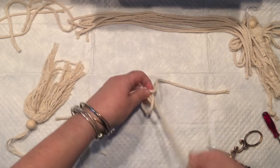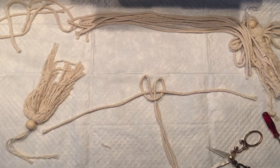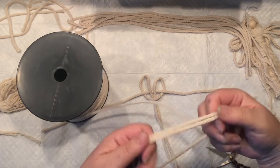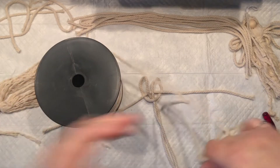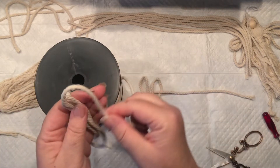Those little cords that we just pulled are going to be our angel's legs. Now we need to thread something for the wings — my goal is to create a loop, like you would make for a tassel.